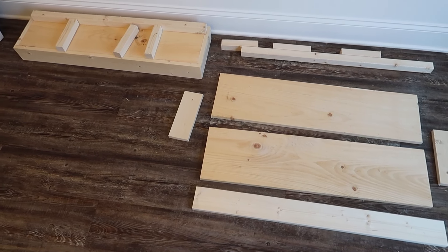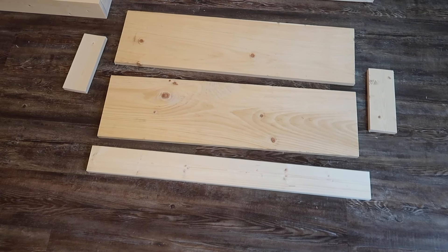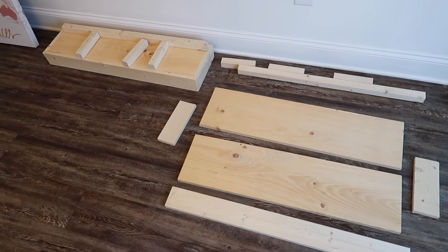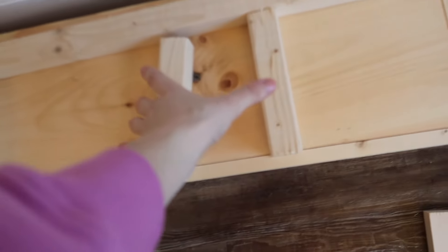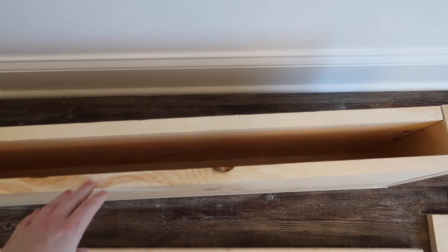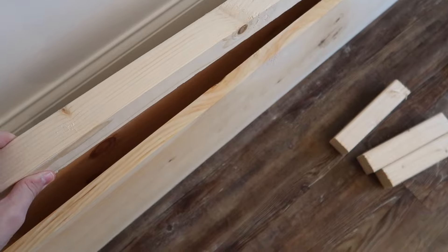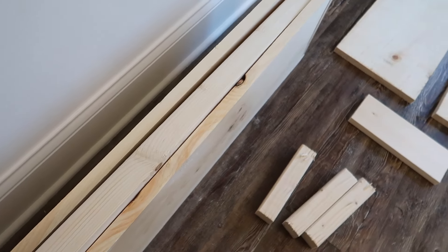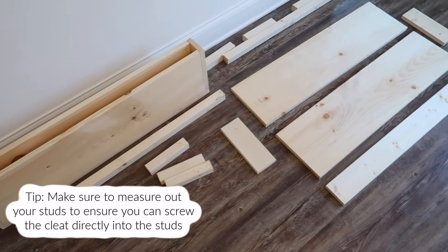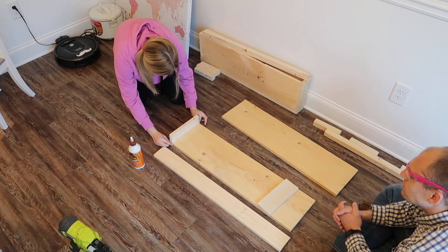Now we're moving on to building our floating shelves. In today's video I really wanted it to be a one-stop shop for a complete coffee bar makeover. This is the cleat that slips into the floating shelf — it's a great beginner woodworking project. You have a few simple cuts; you can even have Home Depot or Lowe's cut them for you. You build a cleat that attaches to the wall, and the floating shelf attaches to the cleat. It's very simple.